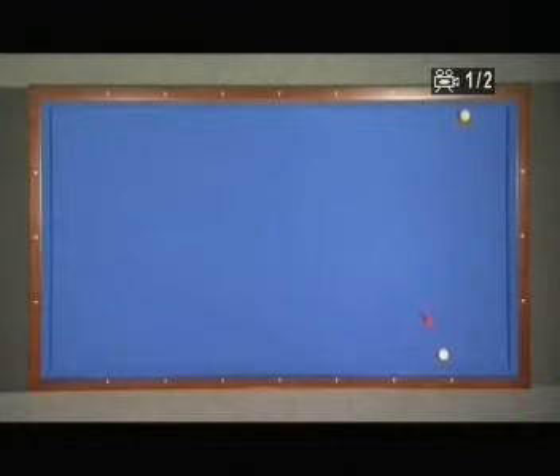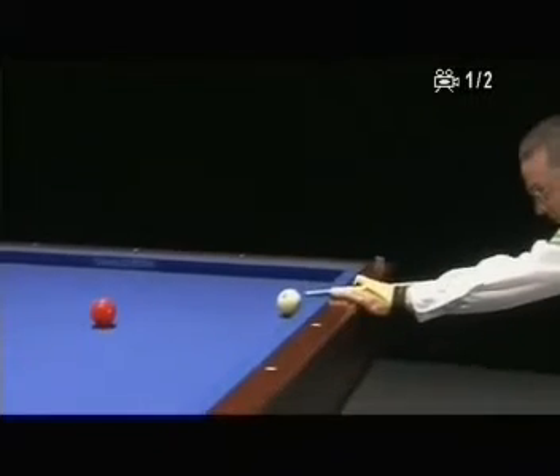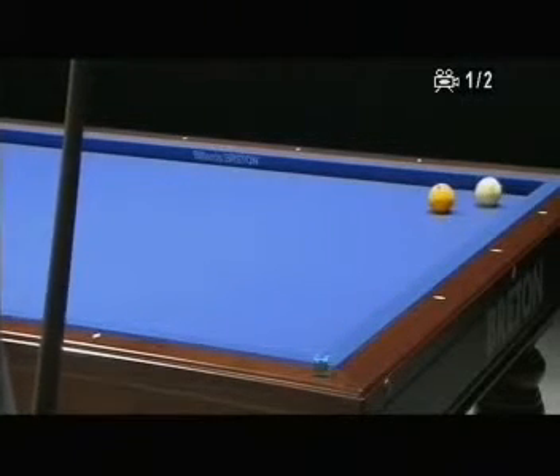On this shot I will get a very easy position also. Long, long, short — on the short way — and the yellow ball is very big. The red ball is going to the short cushion and coming back into the middle.